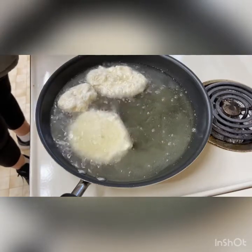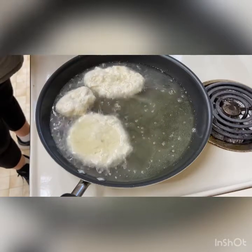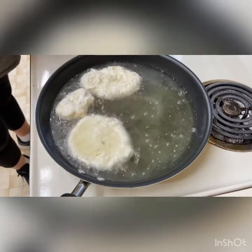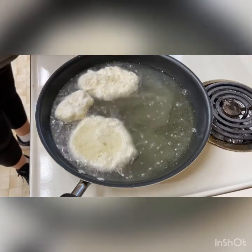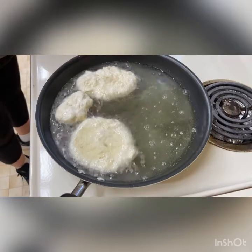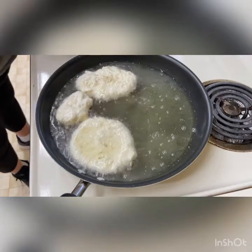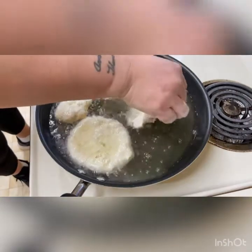When it starts to get a little smoky, turn on your overhead fan so it collects all that smoke and the grease smell. Right now we're okay, but as you do more dough you're going to need that fan on.